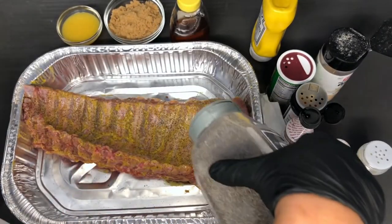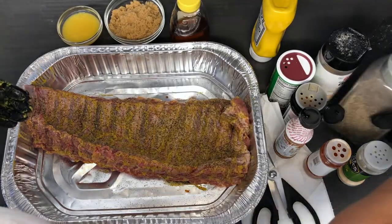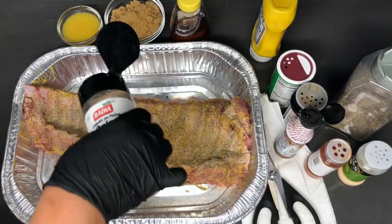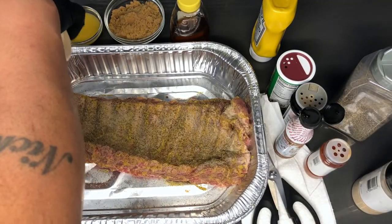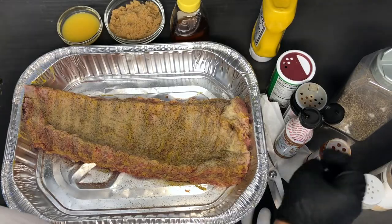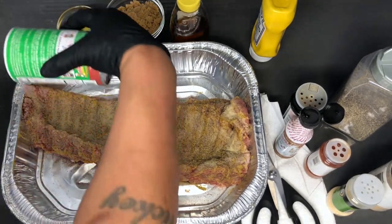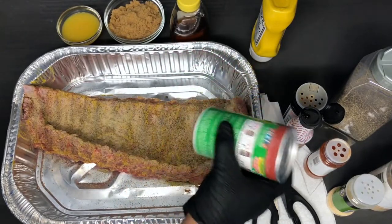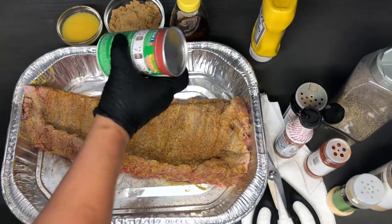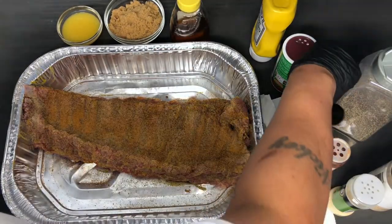Let's continue. Going down with black pepper first — remember, no rubbing the seasonings in, just sprinkle and make sure you get the sides as well. Onion powder next, then garlic powder. There's no specific measurement to seasoning your meats — just make sure it's well coated to your liking. Your oven should be preheated to 275 degrees right now. This is my Creole seasoning — be generous with this because it's going to bake for so long, you want these seasonings to seep right through. Now going down with the smoked paprika.